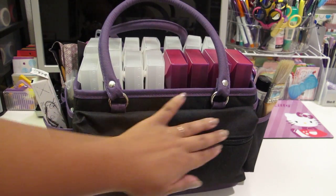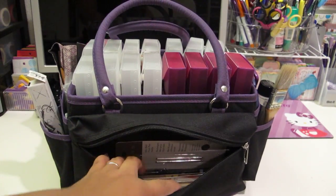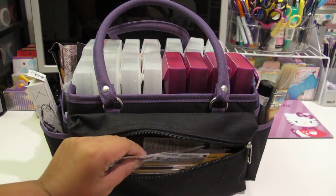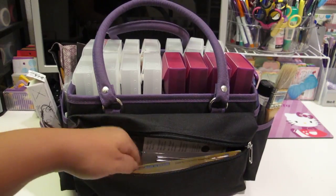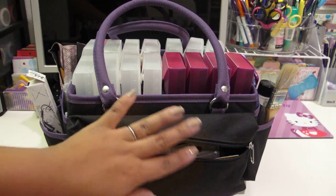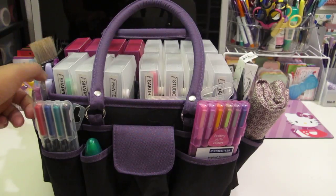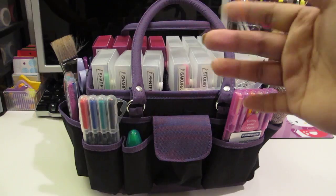And then here in the back is a zipper pouch where I keep all my pen refills. I have Coletto refills, Uniball Jetstream, some eraser refills, Smash pens - basically all my refills I keep in there. And that's pretty much it for my tote bag. If you guys have any questions, leave them down below. I hope you guys enjoyed it and I will see you all next time. Thanks for watching, bye-bye!